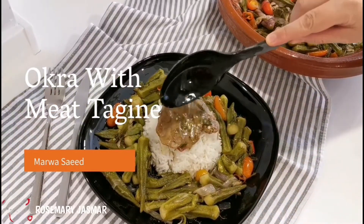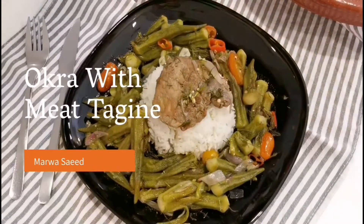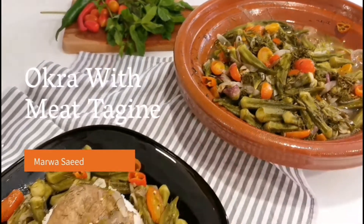Welcome to our channel Rosemary Jasmar. In this video we are going to make okra using the Moroccan traditional pot, and you will see how tasty okra can be cooked in a tagine. Let's start.